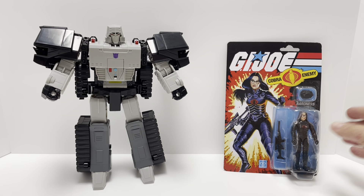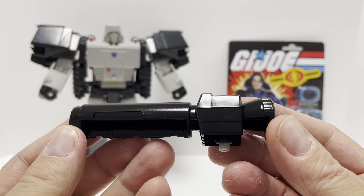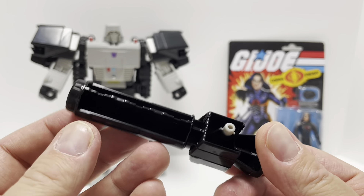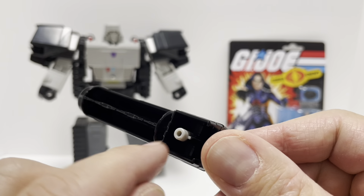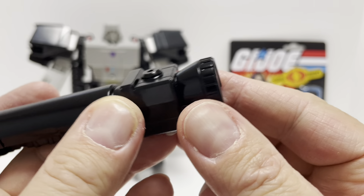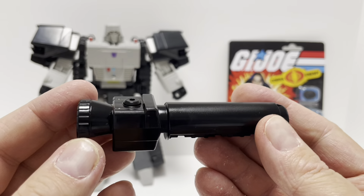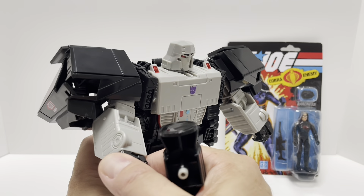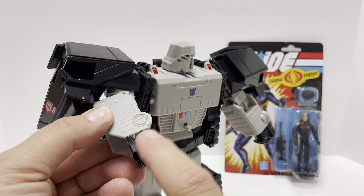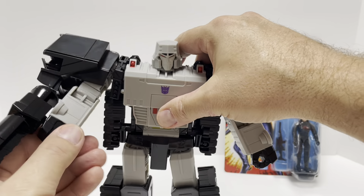Let's take a look at the accessories. First, his fusion cannon — it's done with a slightly shiny gloss black finish, actually a gray plastic painted black. It's pretty hollow inside with a little bit of sculpted detail on the end. There's a small port on top of his fist — it's difficult to see at first — and the fusion cannon just plugs right in. So he does have his fusion cannon.